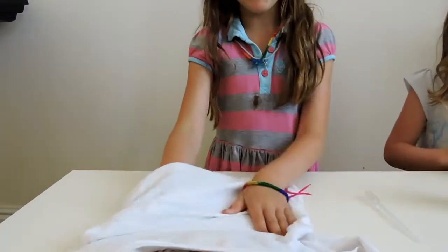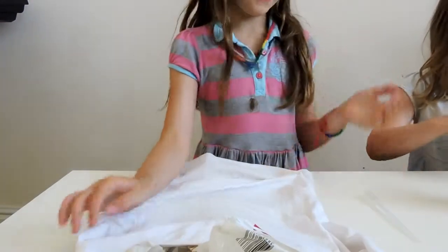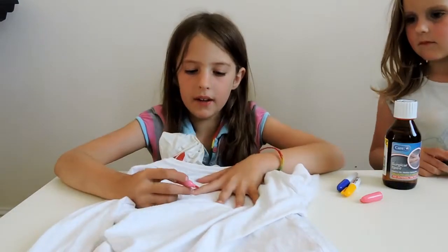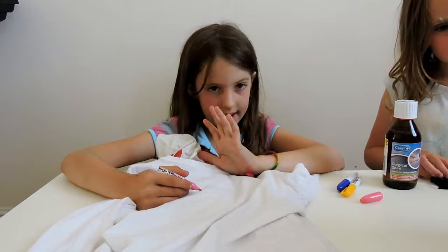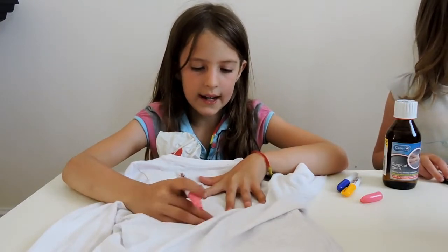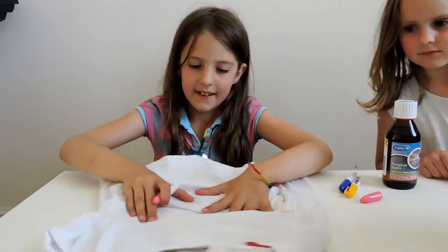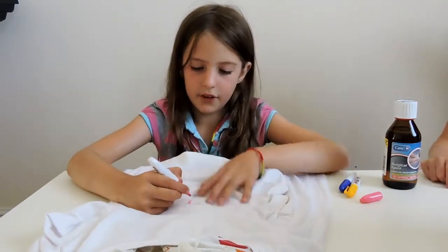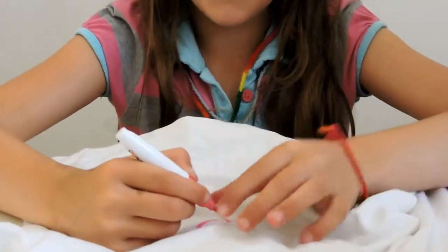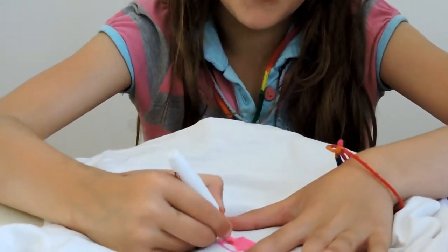Make sure the plastic bag is spread out everywhere. For my design I'm going to do a little heart and then zigzags, and it will look really cool. I'll do the little heart right here — make sure it's super flat. It's a bit hard because it's really hard to draw on material, and for this you do have to colour it in.